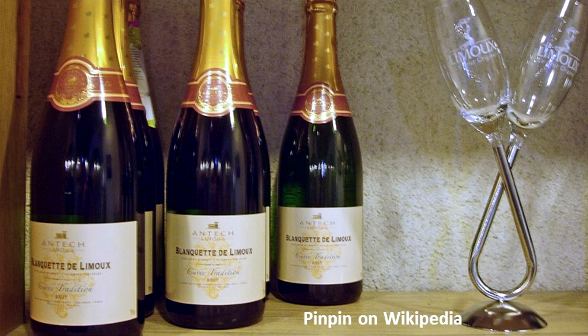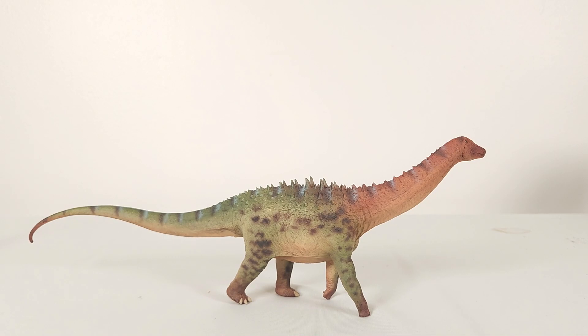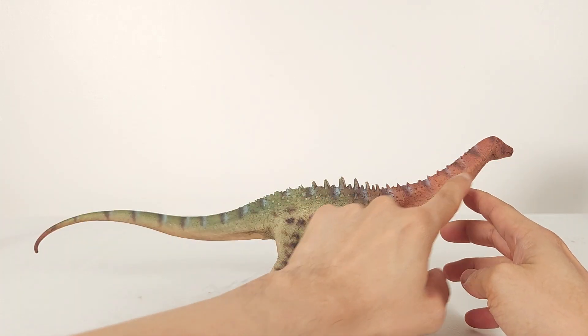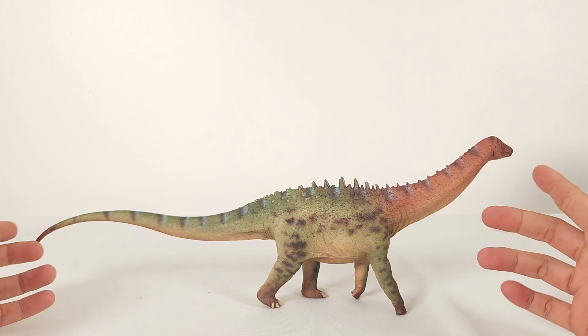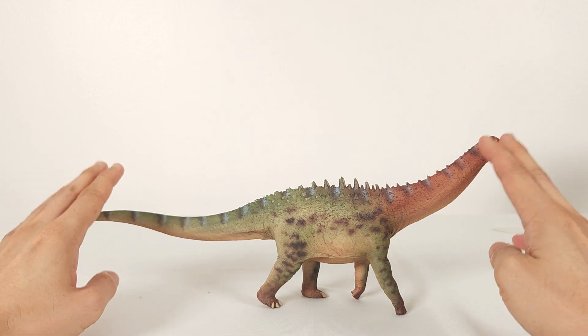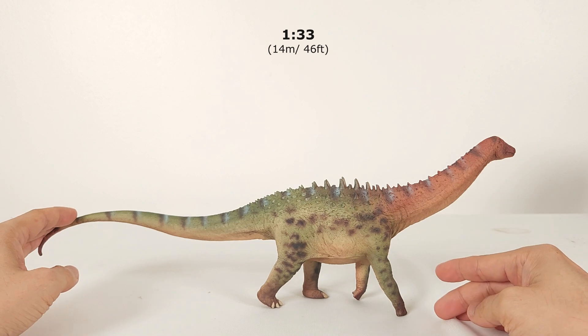It's a pretty small titanosaur with an estimated length of 40 metres, or 46 feet. Accounting for the curve, I estimate the length of the model to be 42 cm, or 16.5 inches, making this about 1:33 scale.